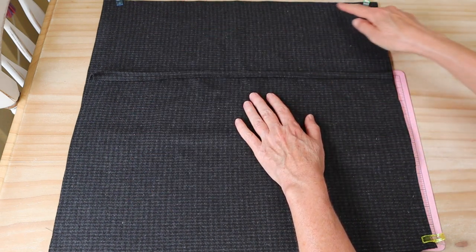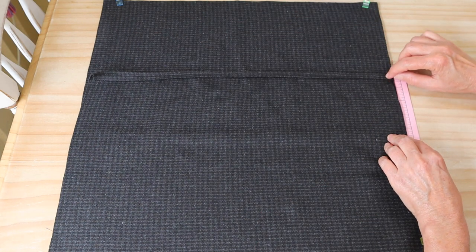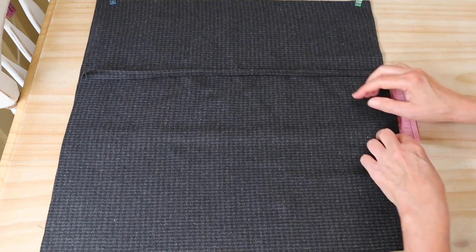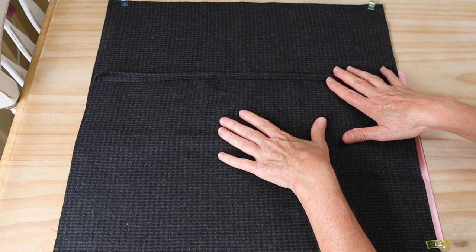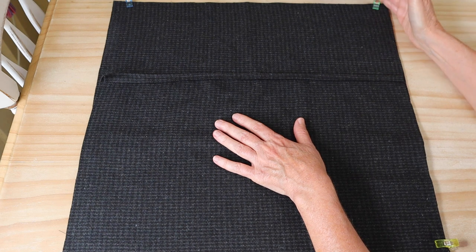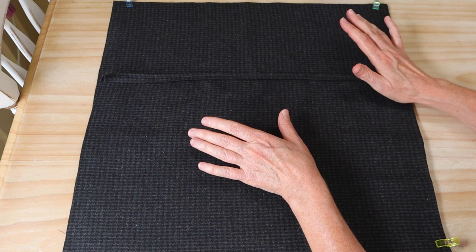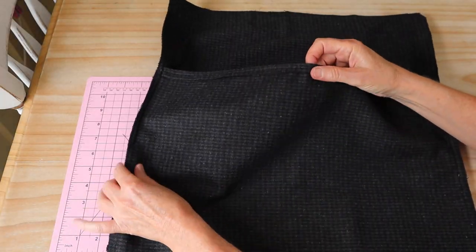Sew around the entire outside of your little cushion cover. Make sure you backstitch really well where your little flaps start and finish on the underside too, so those little sections are strong so that when we tuck in our little pillow insert it won't pull away. Once I've sewn that seam, I'll trim my corner points off, and then sew with a zigzag stitch all the way around to stop those edges fraying. If you have a serger or an overlocker you could overlock those edges also.